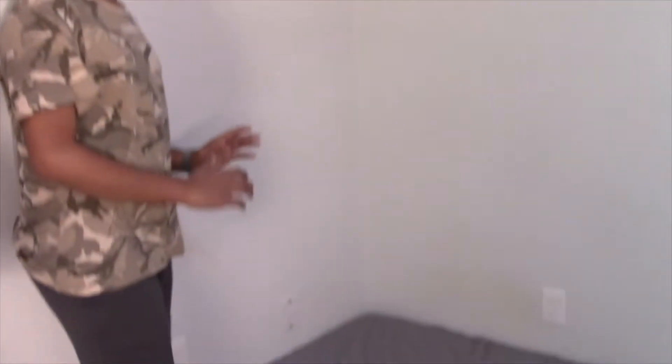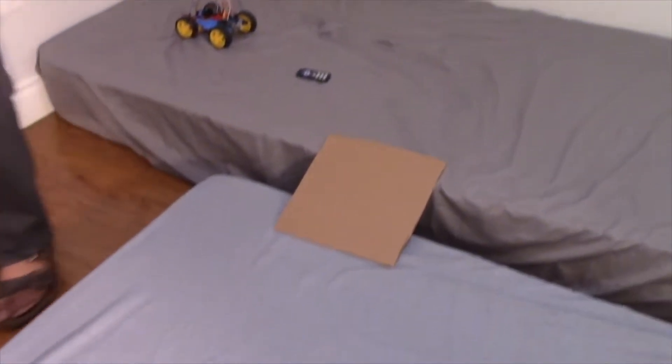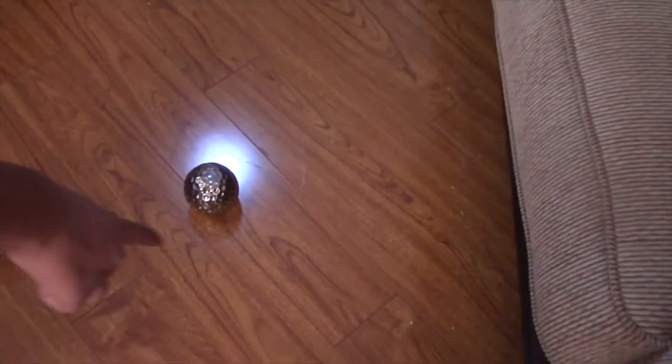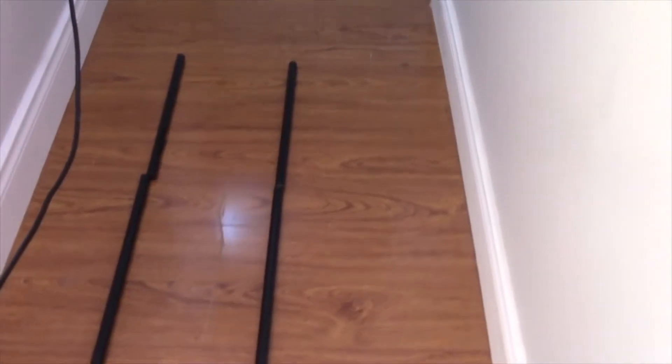The obstacle course is this: the car starts from this side of the mattress, goes straight, comes down this ramp, comes down another ramp, turns left, goes straight through here past the lights, and does a loop-de-loop around this ball. Then comes through here and goes straight through these two black tubes.